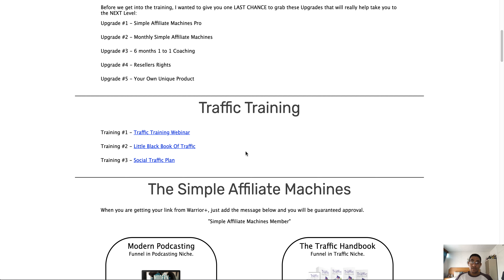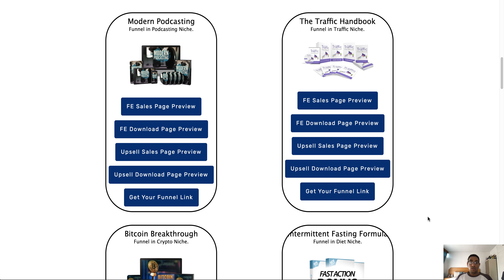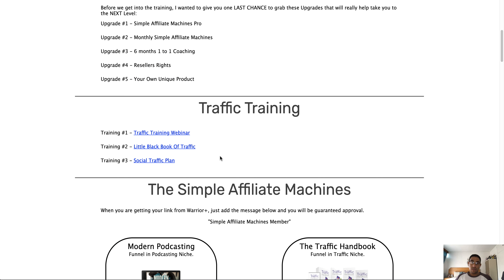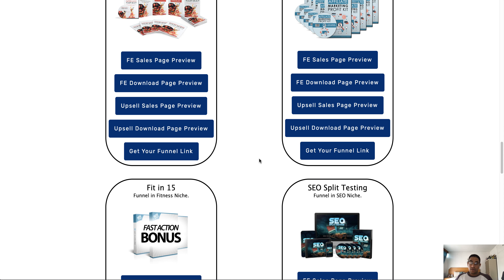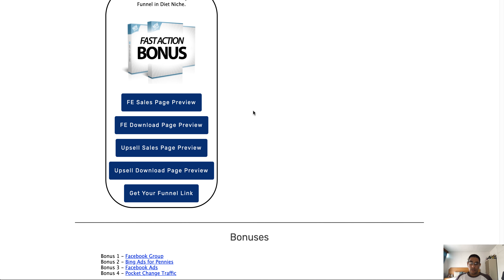One thing I'm quite excited about is this little Black Book of Traffic. It has a bunch of websites and material where you can get free traffic, and there are some paid traffic methods as well. I think if you purchase this product, this alone is really worth the price. Scrolling further down, these are the actual done-for-you funnels. All you need to do is click 'Get your funnel link,' get your link, and then after going through the traffic training, start driving traffic towards these products and build your reputation on Warrior Plus.